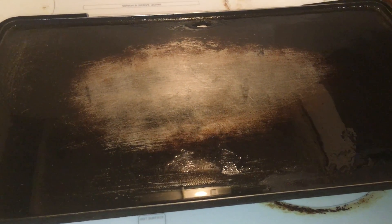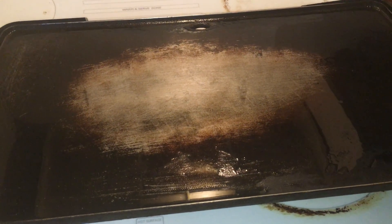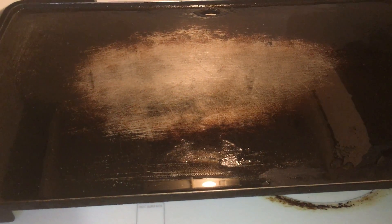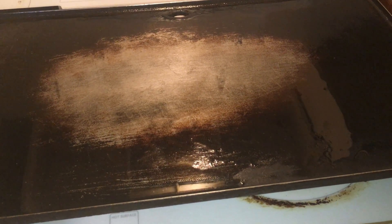Okay guys, I'm back. You just seen me mix everything. Now I'm just going to put all of the burgers on this here griddle. Just make sure you got a nice size burger for your bun.